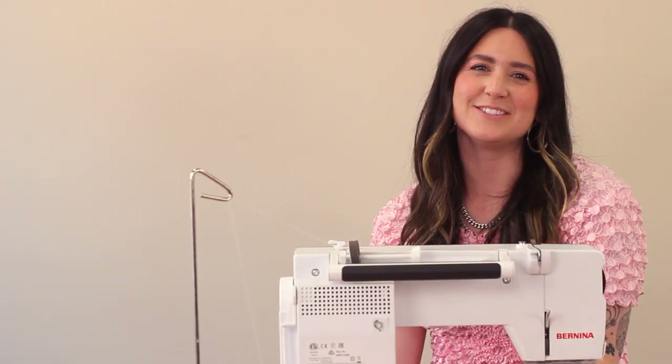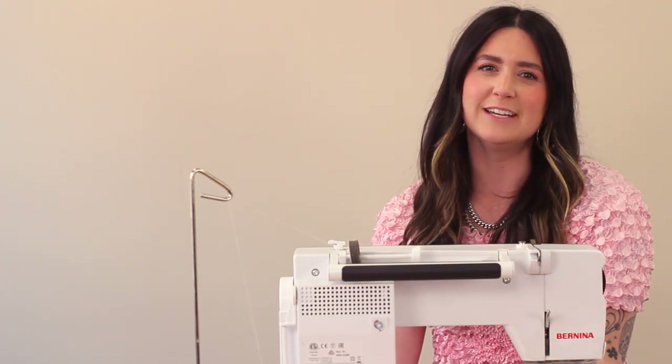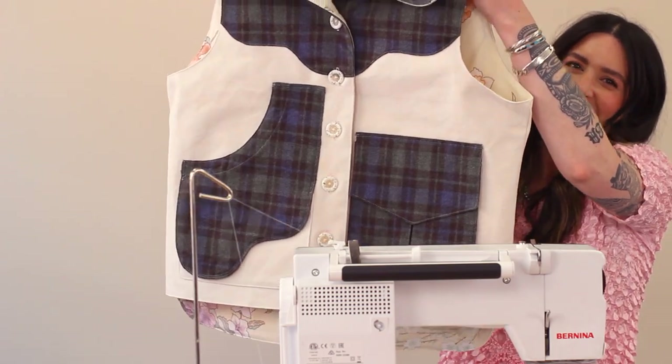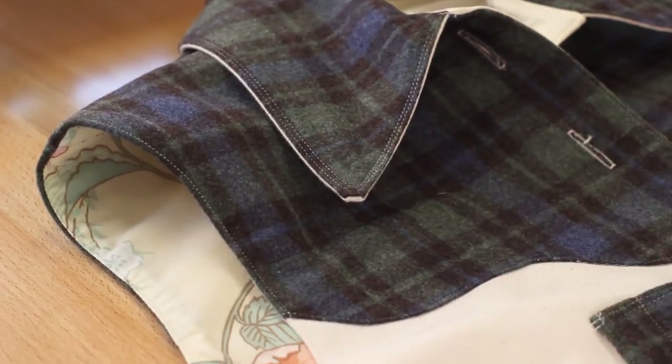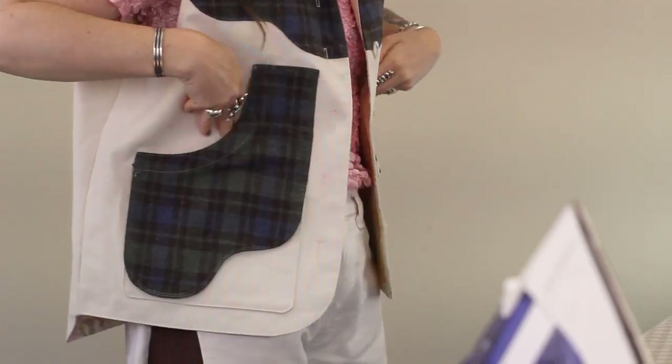Hi guys, welcome to the Winona Vest tutorial. I'm Natalie from Daisy Chain Patterns and today we're going to sew through the lined version of the Winona Vest. We're going to do the collar and we'll go through both the inverted pleat pocket and the saddlebag pocket.